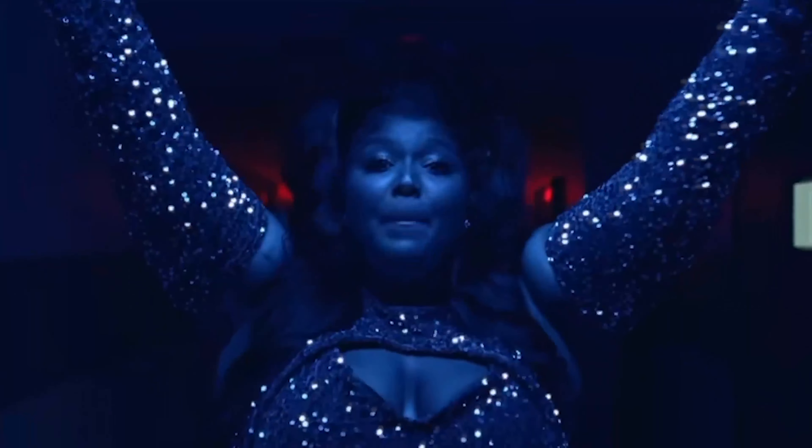Hey guys — honestly it's been entirely way too long since I did my last video. You guys are probably like, 'It's about damn time.' That was actually pretty perfect because today we are going to be reviewing Lizzo's newest Yitty line with Fabletics.